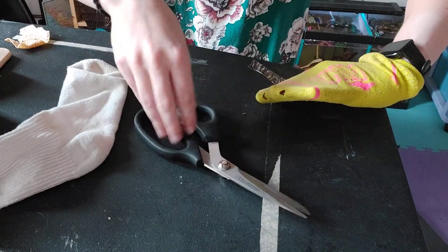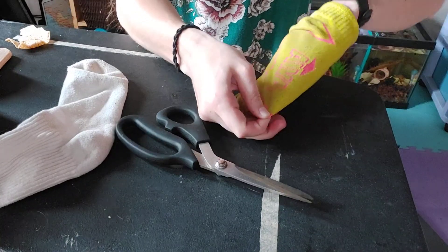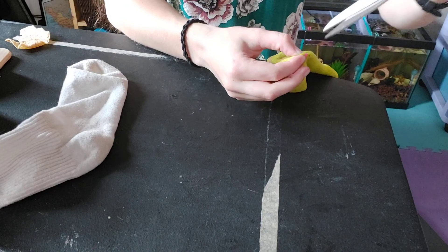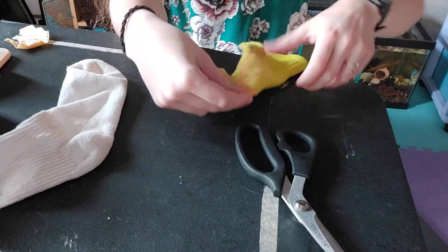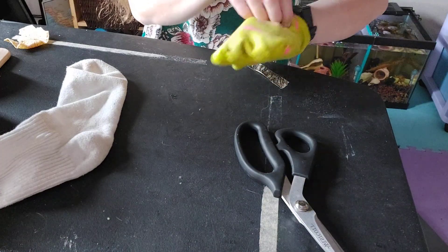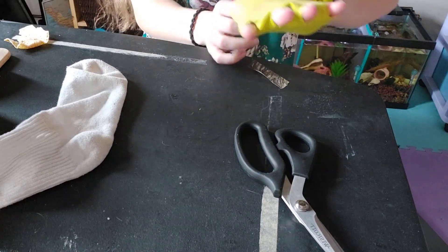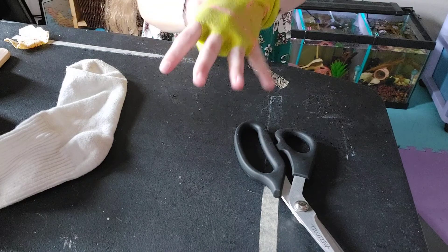For your pinky, the pinky is always a tricky one. What I've always done is I've pinched it, like so, pulled my hand out, and then cut exactly on the pinch mark. Then you'll just put your hand right back in the sock, all the fingers poking through all the holes like this, and pull it down as far as you can.